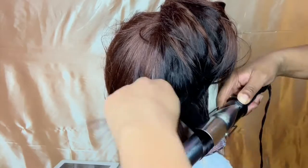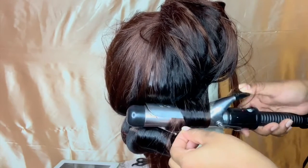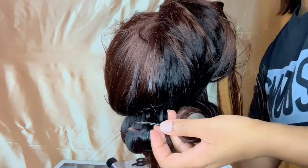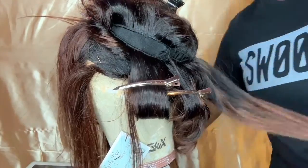Comb it out, take the wand and run it across the top to kind of straighten it out a little bit more, then wrap the hair around the barrel and make sure that it's lying flat on the barrel.